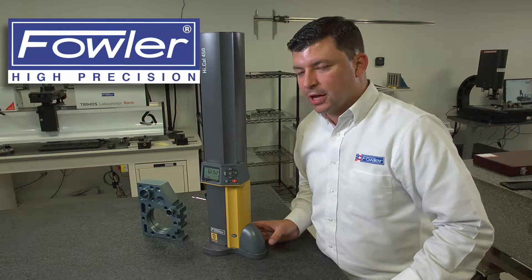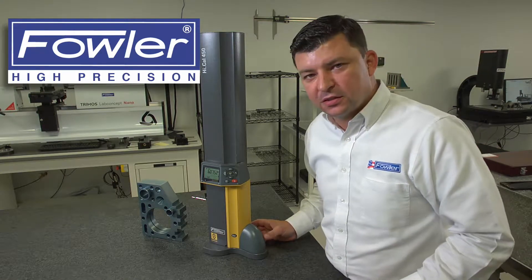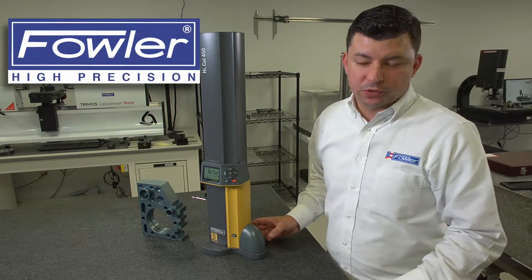We're capable of measuring IDs and ODs, centerlines, distances to the center, as well as center to center on bores.